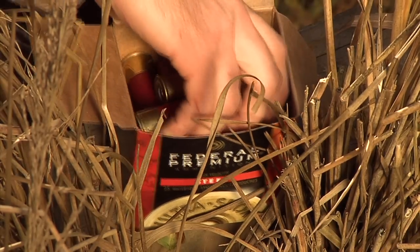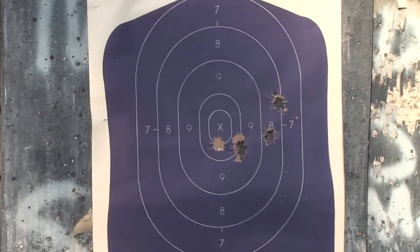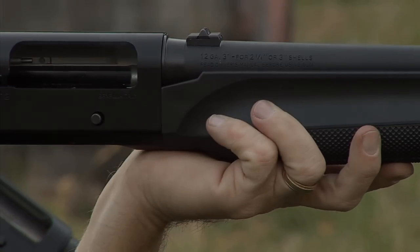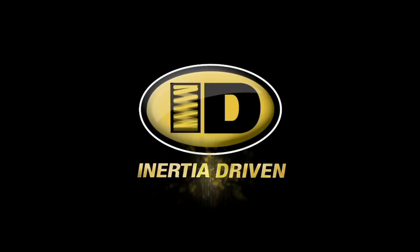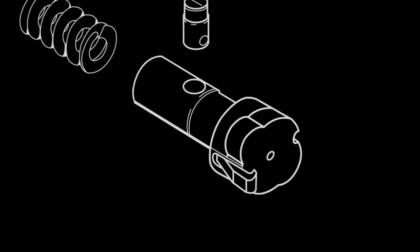The Benelli system is adaptable to almost any sort of ammunition. Inertia driven is the best operating system ever devised, period. And here is why: inertia driven is simple, with only three primary parts — the bolt body, the inertia spring, and the rotating bolt head.